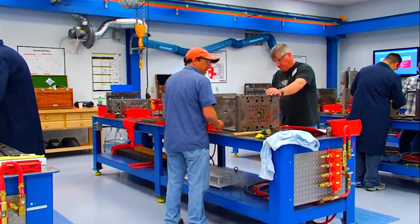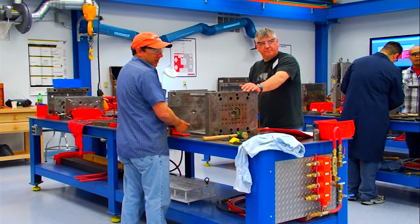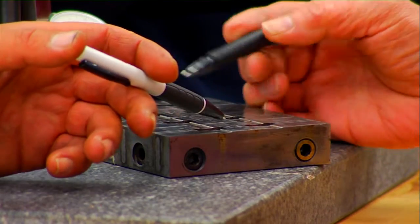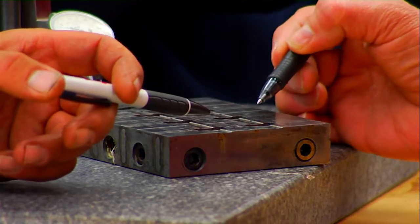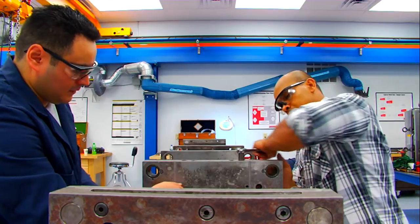We have found that while many of our attendees have 10, 20, or more years of experience in mold repair, very few have been able to share experiences, methods, and ideas with technicians outside of their own organizations.